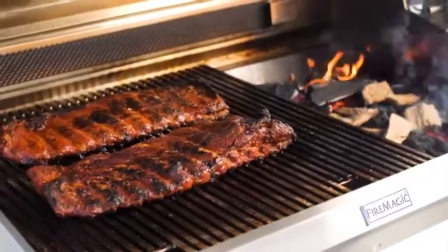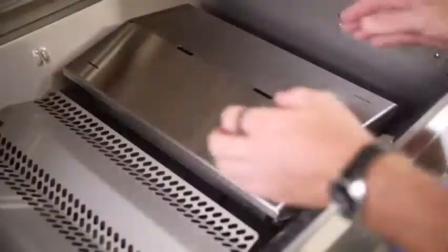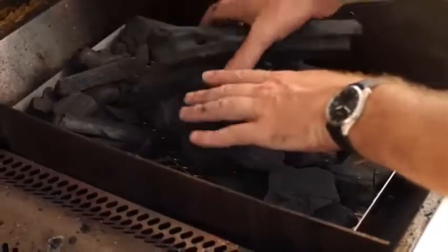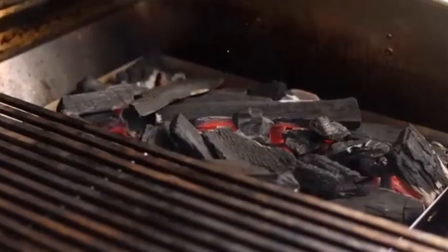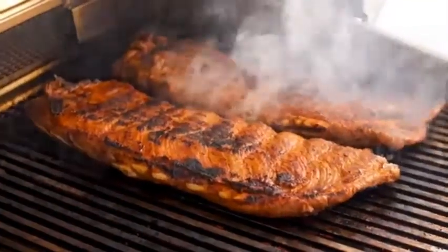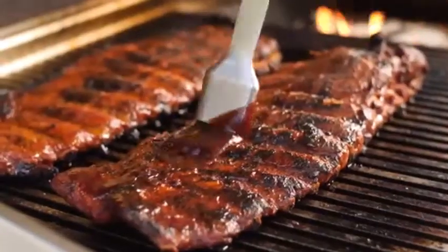If you like cooking with the flavor of charcoal and wood fire, the Echelon Diamond Series includes a stainless steel charcoal smoker basket that rests directly on top of the conventional burner. It's nice to be able to evenly light the charcoal with the burner beneath. I had a hotbed of coals in only a few minutes, and I was able to get some nice color on these ribs over the direct heat before moving them to the side to smoke in an offset style.